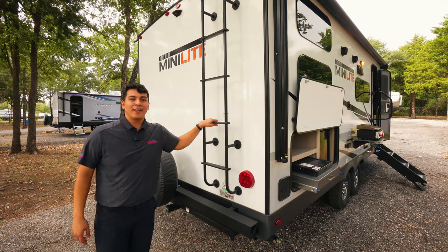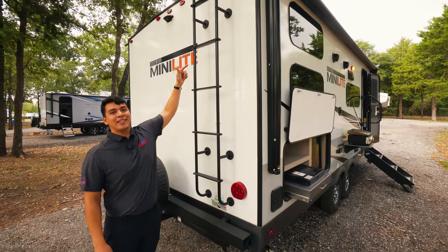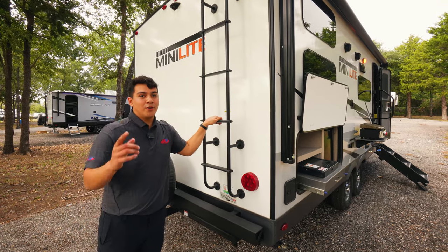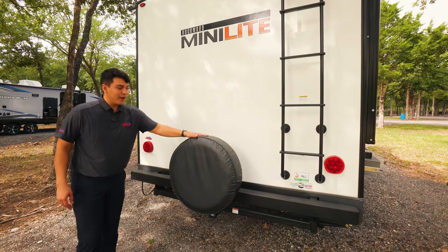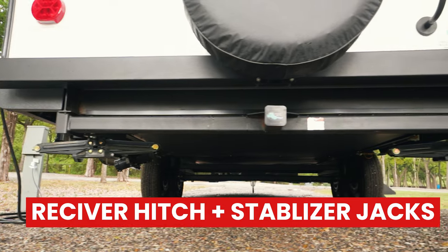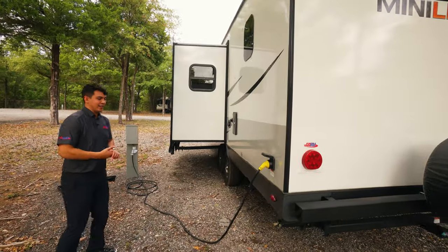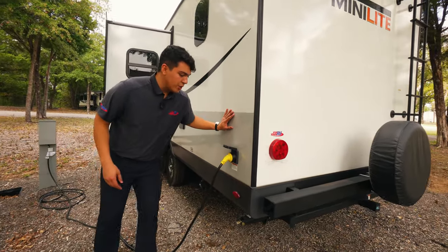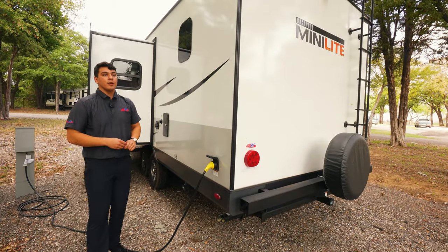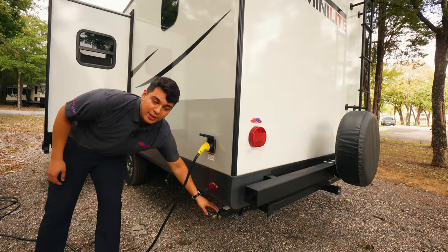Heading over to the back, we're going to have a standard ladder that comes with this Minilite. It accesses the fully walkable roof. Up there, you would see a 15,000 BTU AC that comes standard on these Minilites here at Funtown RV. It's also going to have a vent cover already installed from the factory, which is a great feature to come standard. Here we're going to have our spare tire with cover, and a receiver hitch all ready to go — it does require a ball, but it allows you to add a rack to the back for bikes, luggage, things like that. These Rockwoods come with manual standard stabilizer jacks, which are a little bit more reliable. Our customers rave about having manual versus electric stabilizers, so that's why we have them.